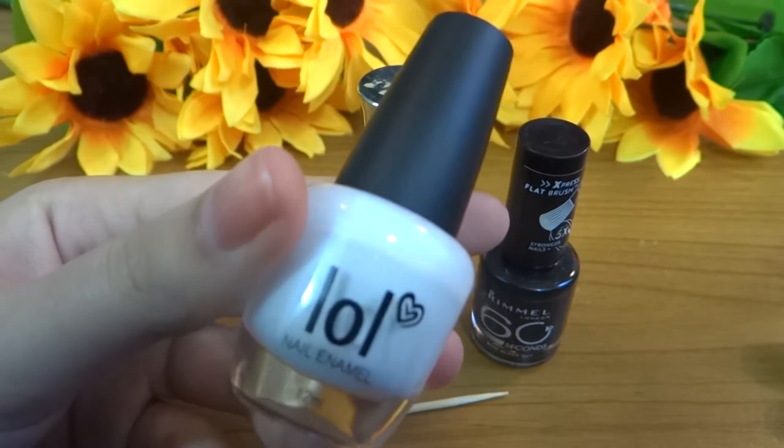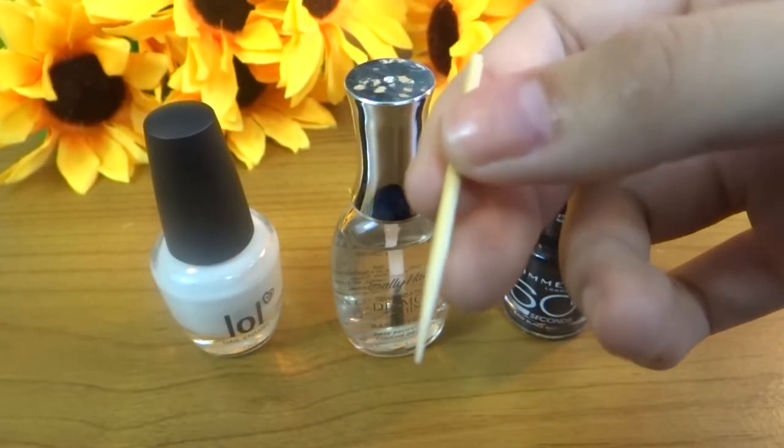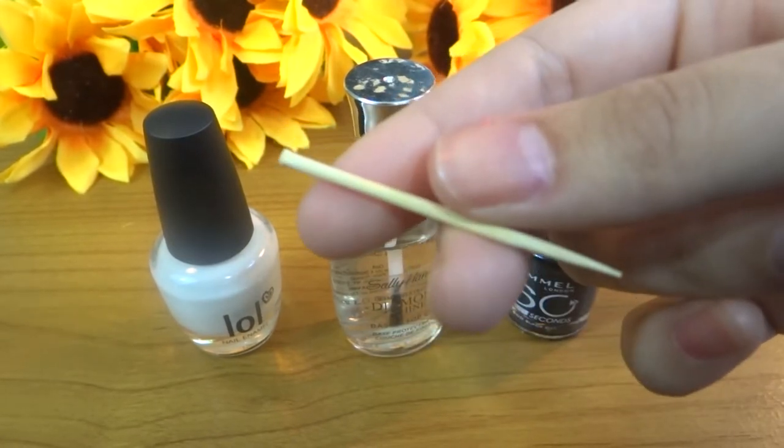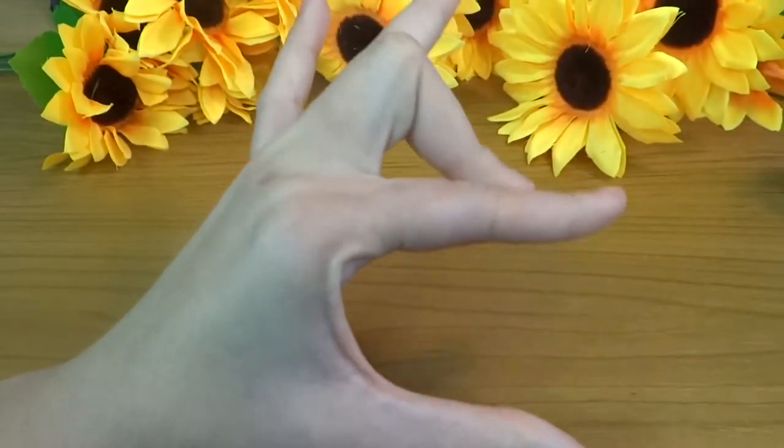All you need is some white, black, and clear nail polish, as well as this really fancy dotting tool. It cost me like $300. And of course, some hands! These are essential.